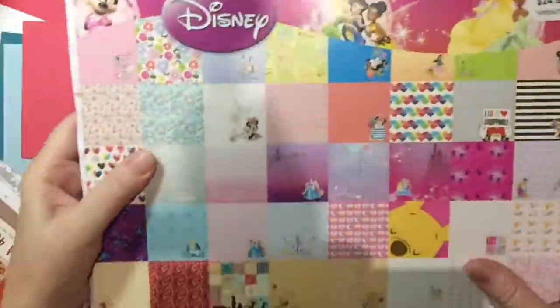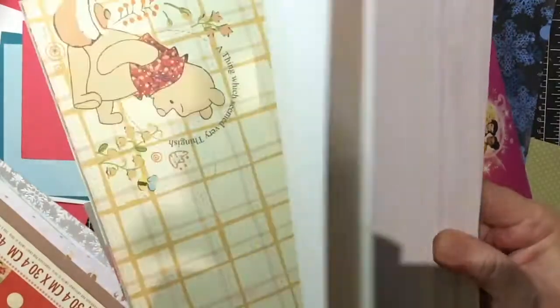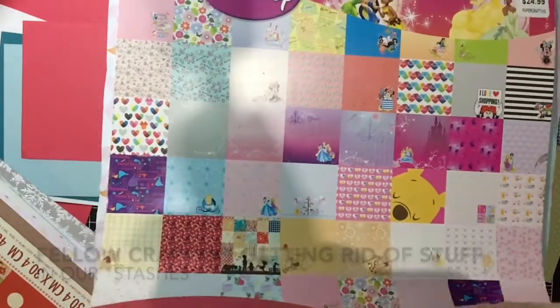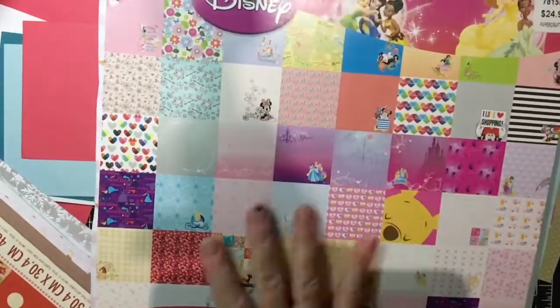Before I get to that one, this one is almost brand new. I got it from a D-Stache Disney, because I have two small granddaughters. And I can also use this for scrapbooking.